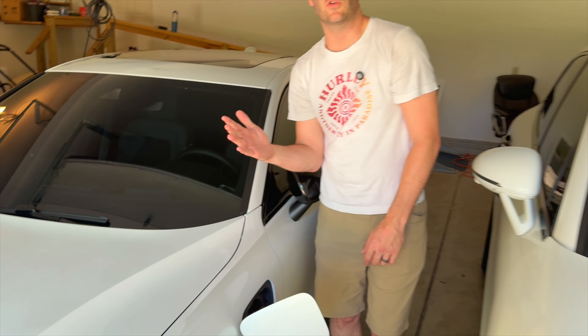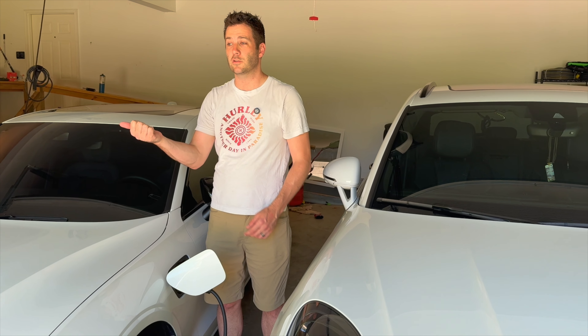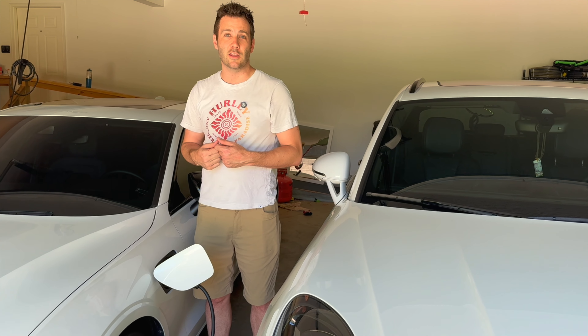This would also work great if you had someone parking outside occasionally — as my daughter often does — because her cord isn't long enough to reach her plug-in hybrid, a Ford Fusion plug-in. This will allow her to use my charger when I'm not needing it, and it saves me from having to buy a whole separate charger.